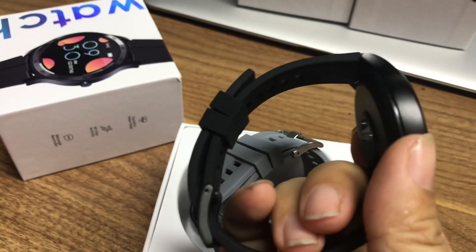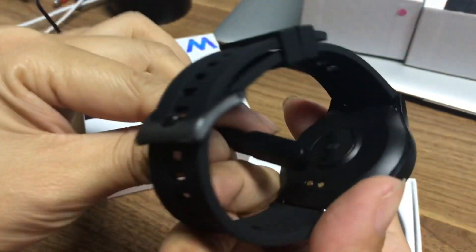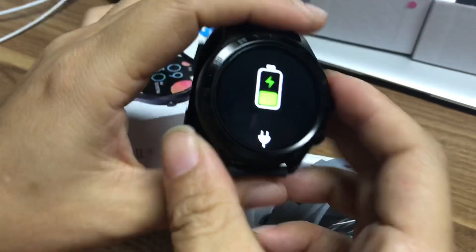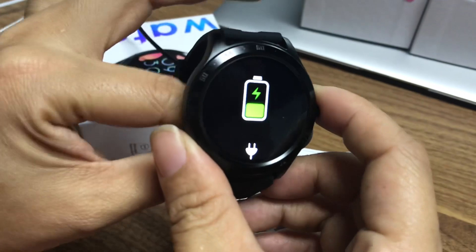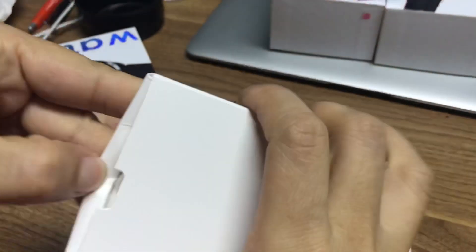The charging is magnetic — just put the magnetic charging cable on and you can see it charging. The manual is included here, and the box is very nice.